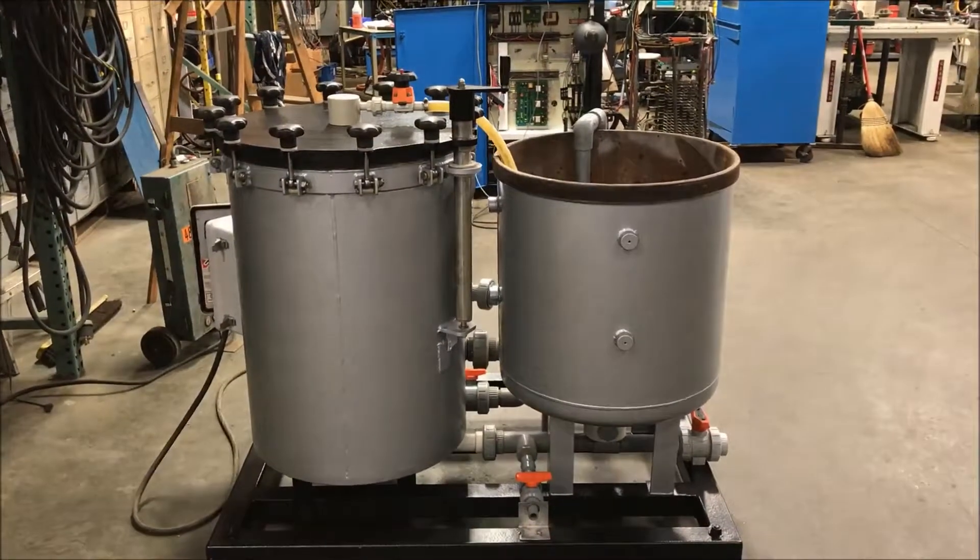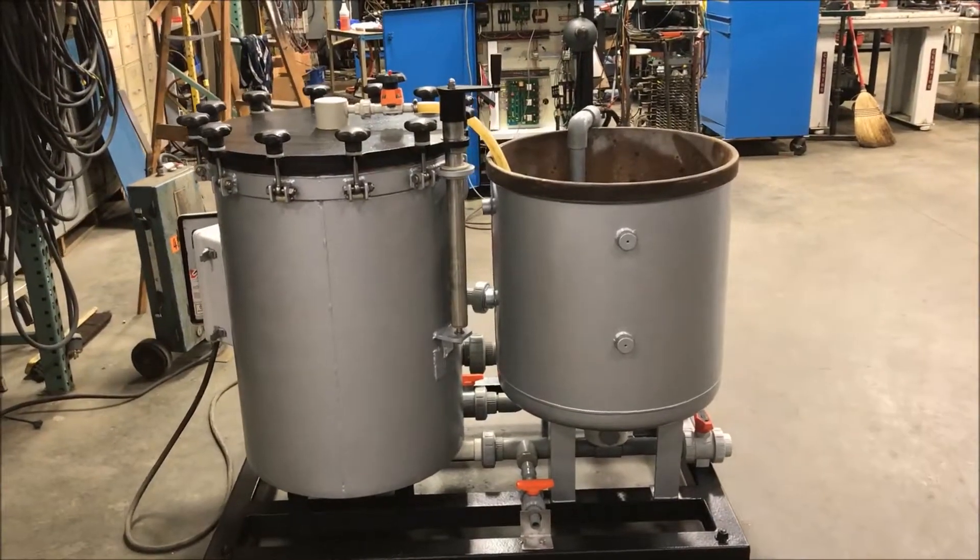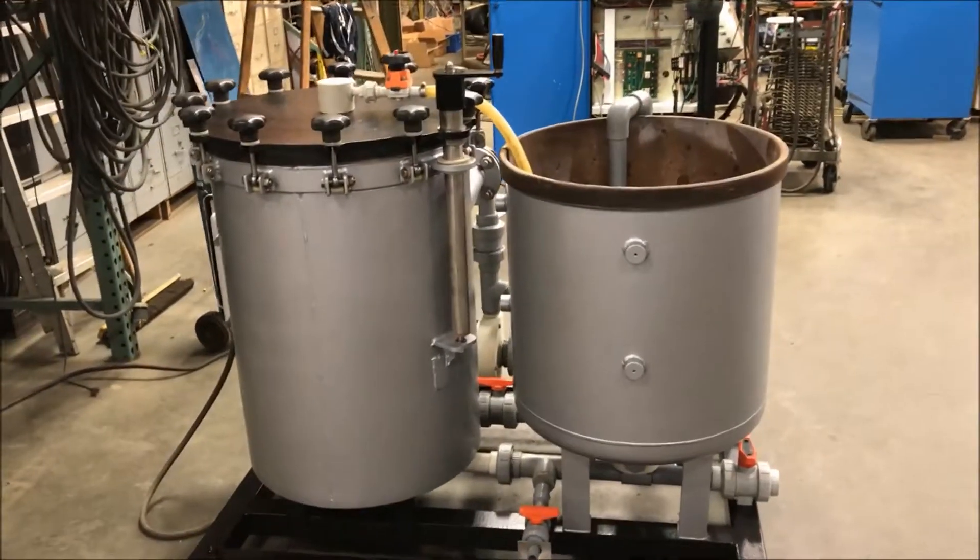Hello, today you are looking at a Mifieg 6500 gallon per hour horizontal disc filter brought to you by Lanco.